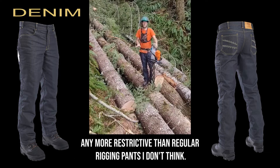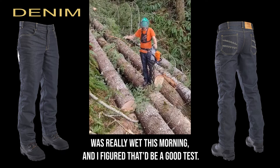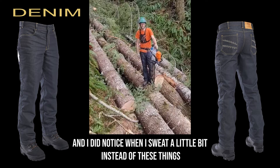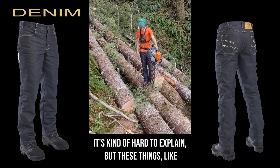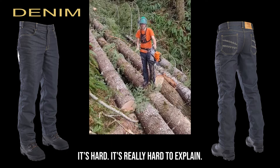These really aren't any more restrictive than regular rigging pants I don't think. I had to wear rain pants over them today because the brush was really wet this morning and I figured that would be a good test. I didn't get overly hot until it got close to probably nearly 50 degrees and the sun popped out. And I did notice when I sweat a little bit, instead of these things sticking to my legs like rigging pants and chaps, they didn't stick to my legs at all. It's kind of hard to explain but these things almost feel like they're just kind of just there.